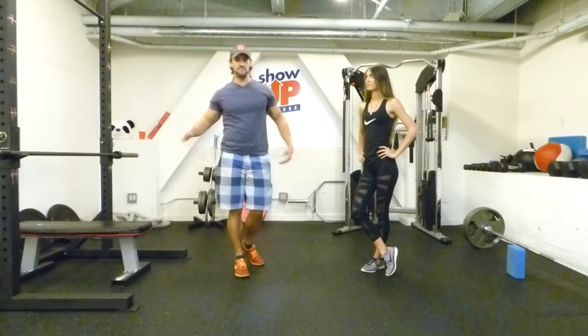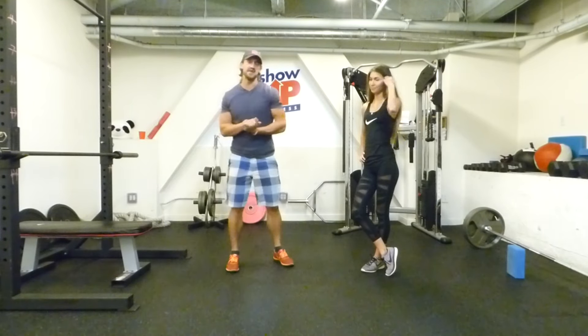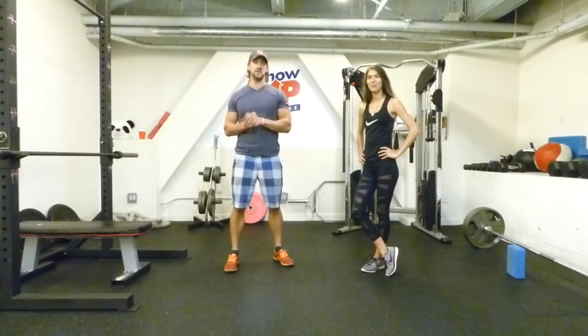Hi, it's Chris Hinchko with Show Up Fitness. I'm here with one of my trainers Marissa and we're at Stack.com today. What we're going to be showing you is properly how to do a plank.